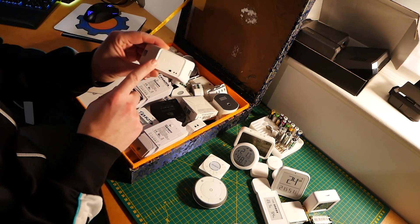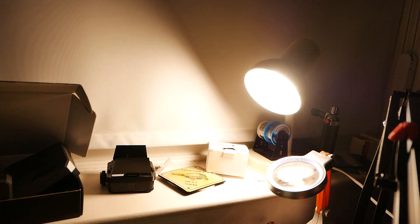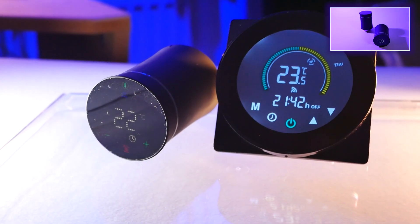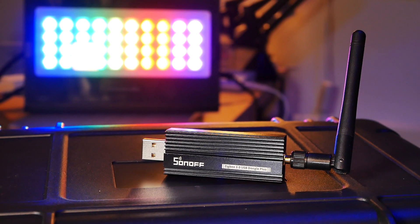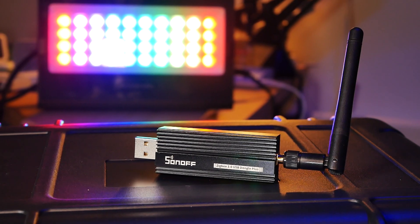I still have Zigbee devices from Sonoff, so I tested them out — reporting no problems. I also grabbed an IKEA bulb from the desk, and after quickly pairing it to my coordinator everything worked beautifully. Even with the Sonoff switches I didn't have any problems. That left me with two more devices to test: a TRV from Moes, which I'm going to use to build up my home automation, and a partially supported thermostat that uses Zigbee — something I'm going to replace my ugly thermostat with at some point. Your mileage may vary, and development is still ongoing with people on GitHub reporting some issues.